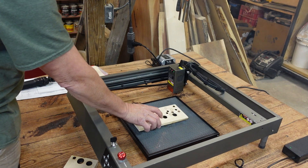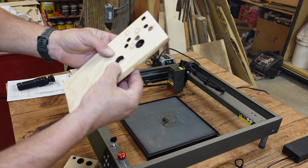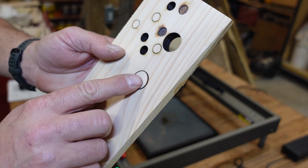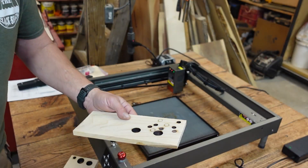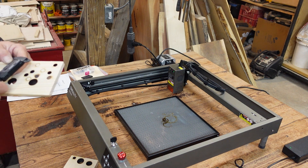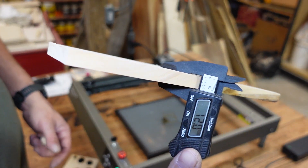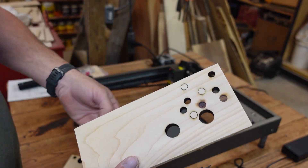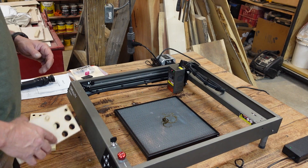That was three passes at seven millimeters per second and it gave a clean drop — fell right out. The piece is very warm but I'll show you the cut. This machine cuts a lot better than I anticipated. Let me get my calipers — this is 12 millimeters thick. Like I said, this is cypress, not a really dense material, but it is a very good wood for cutting out things and it's weather tolerant.